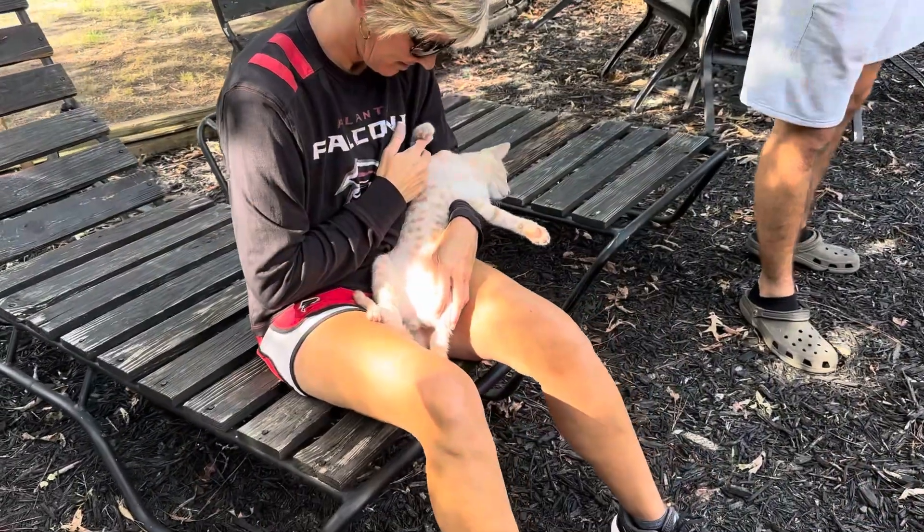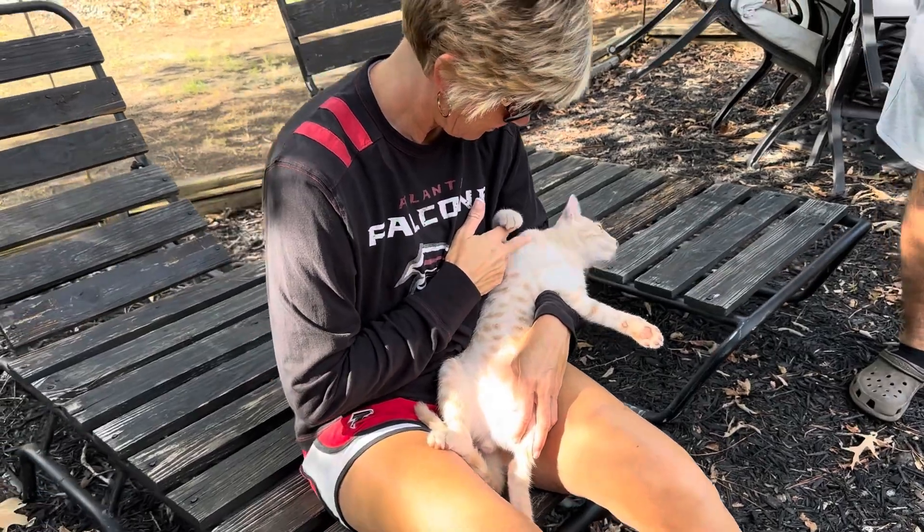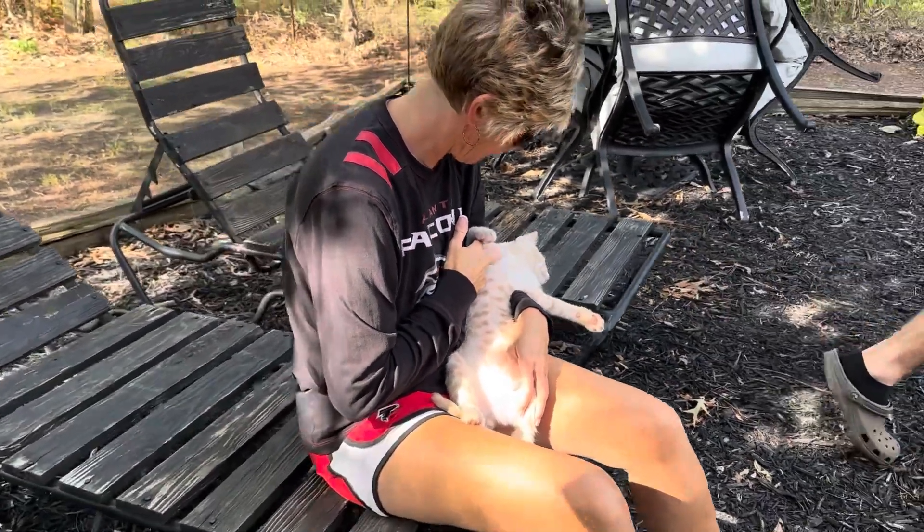Gary, who's winning? We are 24 to 10, four minutes to go. I'd love to show some of the clips but I can't — copyright infringement. Rise up, Atlanta! Defense played great and the offense has been playing well too.